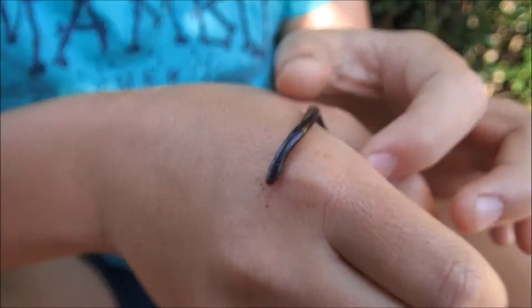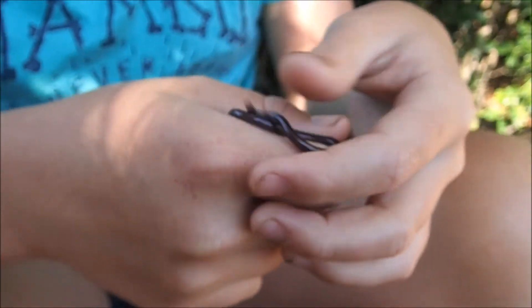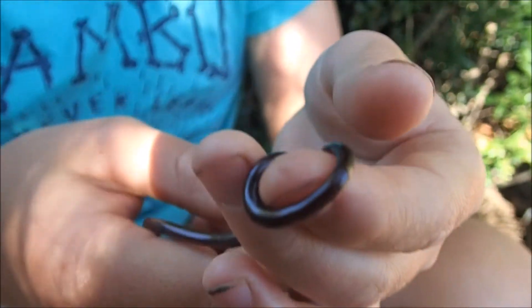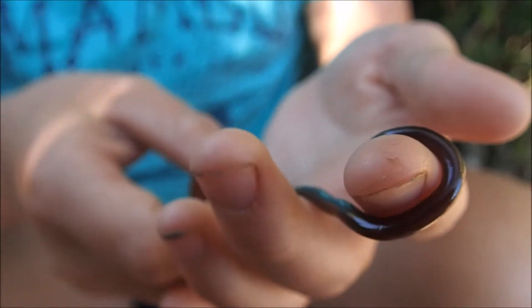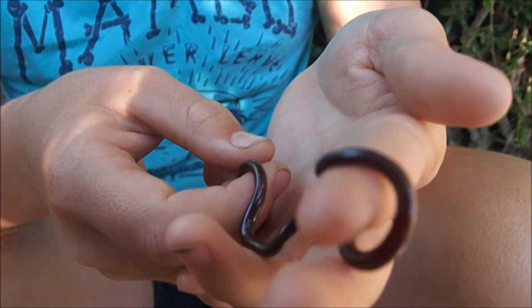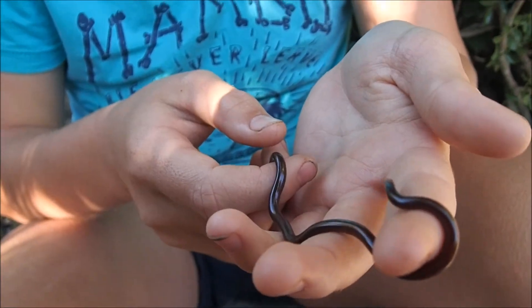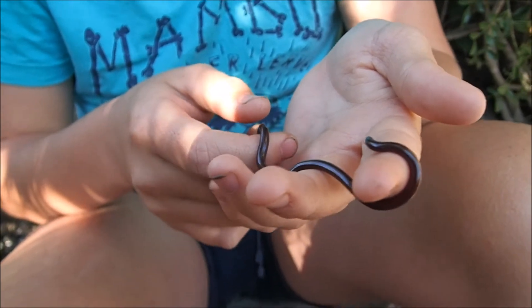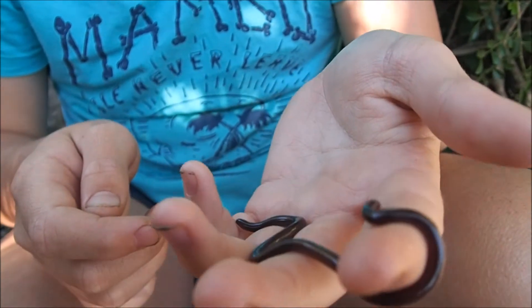This blind snake here is only a baby, about two months old. They grow very fast in their first few months. When it hatched, it was in an egg about the size of a rice grain. Blind snakes lay clutches of seven to eight eggs and they fiercely protect their eggs for two days.